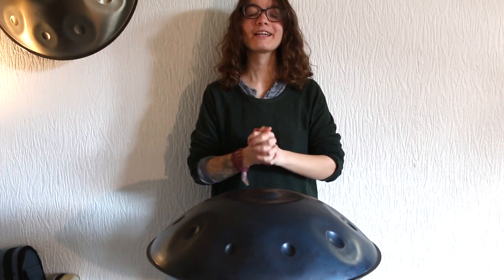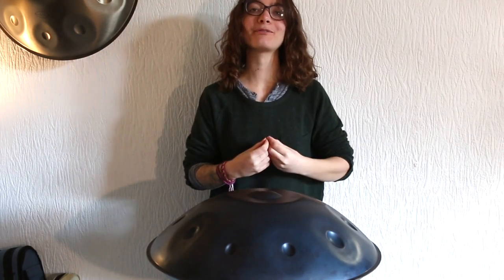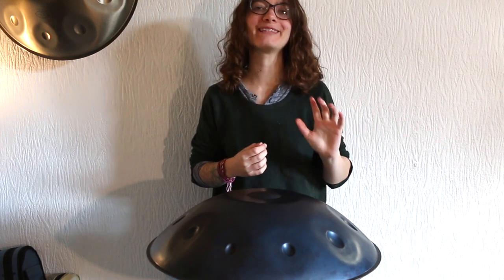Today we're taking it right back to the basics with some simple scales warm-ups. Hello, my name is Amy Naylor, thank you for joining me today.